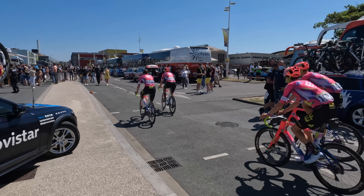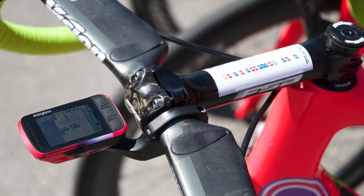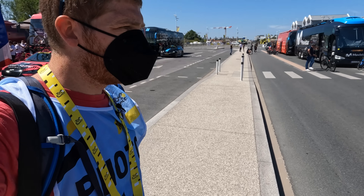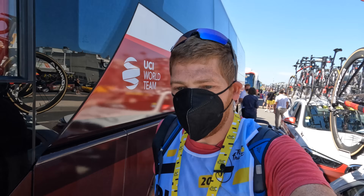The Team EF Education First folks are out there with some really pretty head units on there — though not all of them have put them on yet. Those are the Wahoo Bolts, as I mentioned earlier.